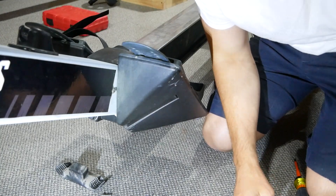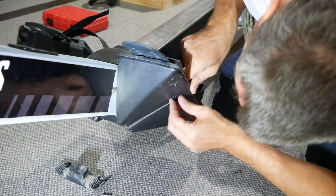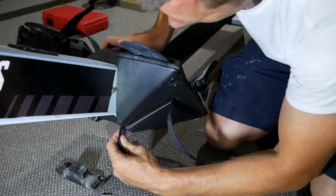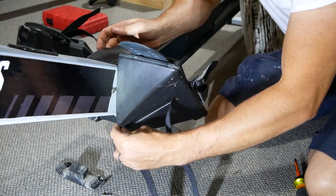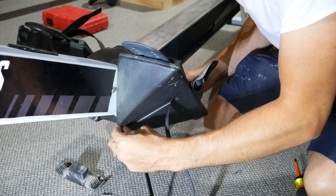Once that screw is out, we can slide the old strap out. Take the new strap and slide it all the way in, come back around and up the side here. We should be able to slide it up the side. The difficult thing is whether we can line up that hole on the inside and push it up through.